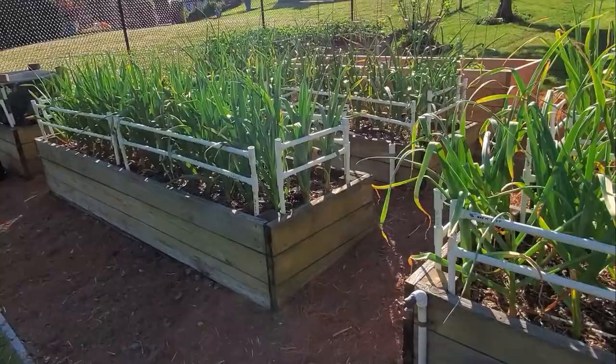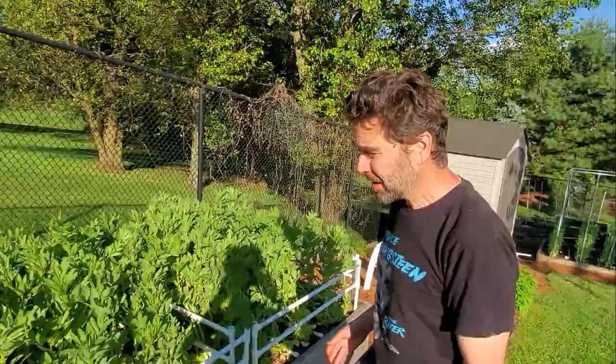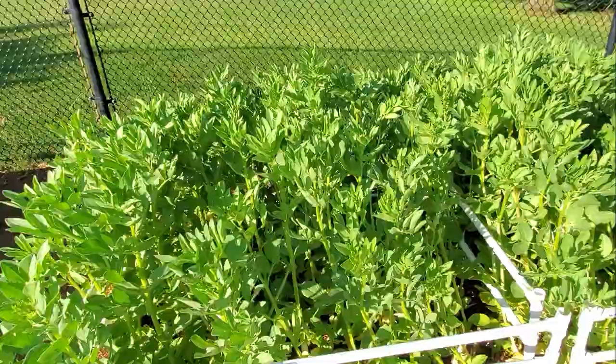Around a lot of the boxes I've put railings made out of PVC. They're fantastic — easy, cheap, and modular. You can see they're everywhere in the garden. The watering system is also made out of PVC, and I'll show you some other support structures also made out of PVC.